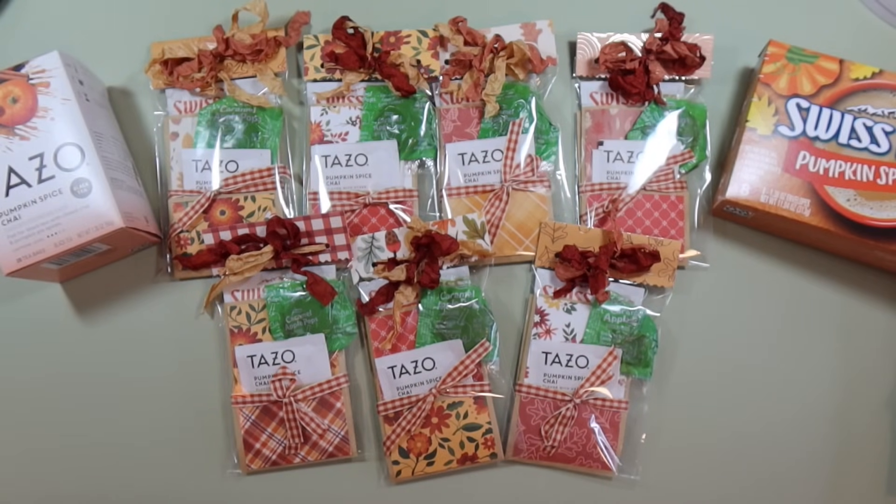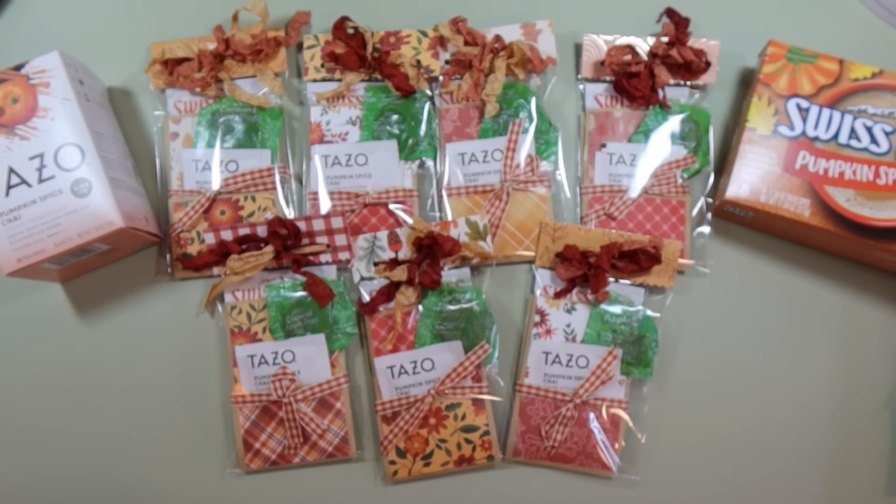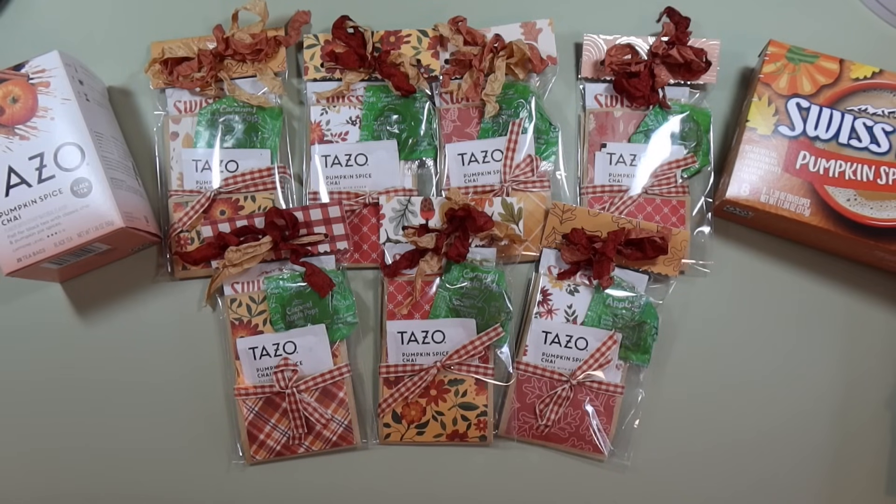Hi everyone, it's Amber and thank you so much for joining me today in another Craft Bear Series video. I hope everybody's doing well and enjoying fall so far. We're going to do a little fall project today because my craft fair happens to be in the beginning of November and people are looking for Thanksgiving treats and favors. So these are my cozy fall drink favors and they're so adorable.